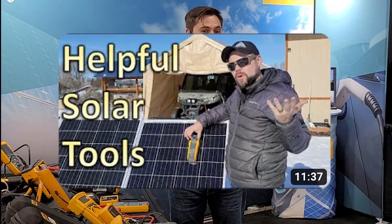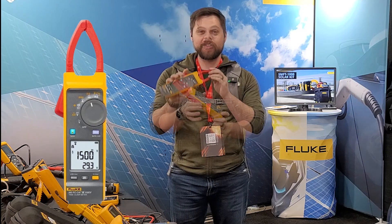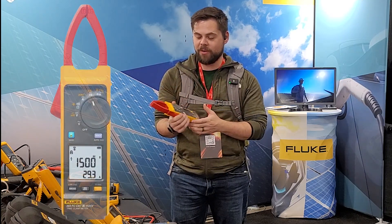All right, guys, I'm at the Fluke booth. You guys may have seen my video where I used some Fluke solar tools, specifically the 393 FC. This is a really high-end clamp meter. It goes up to 1,500 volts, so very powerful, generally can be used for commercial and higher basically.